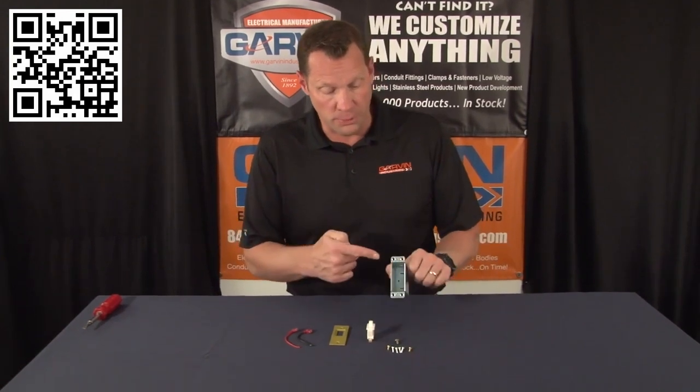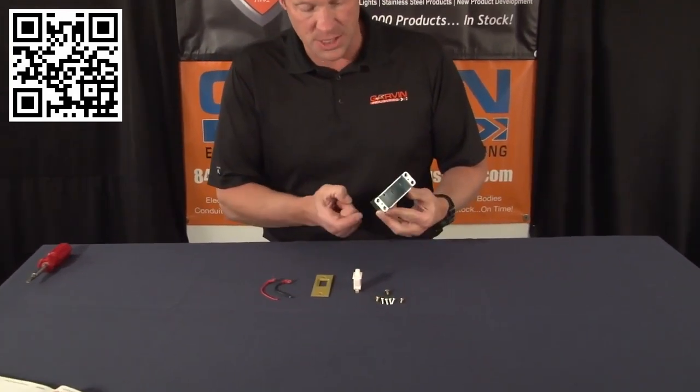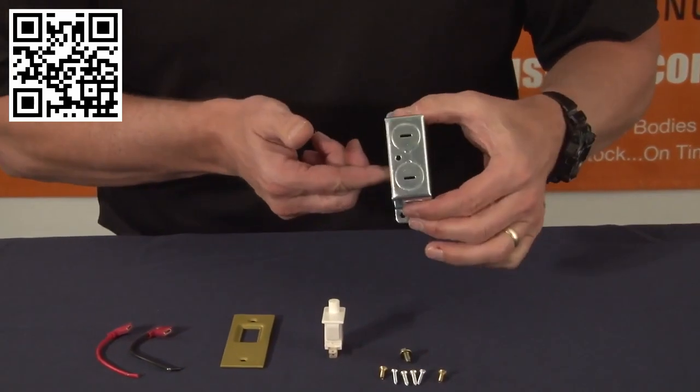Garvin Industries is now offering a door jam switch kit. This door jam switch kit comes complete with a steel electrical box and half-inch knockouts on both ends and the back.